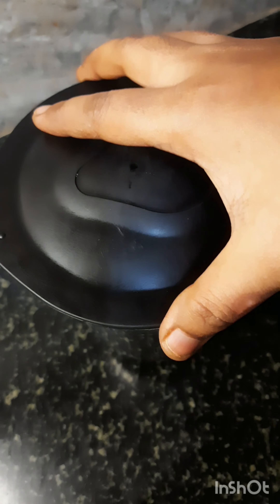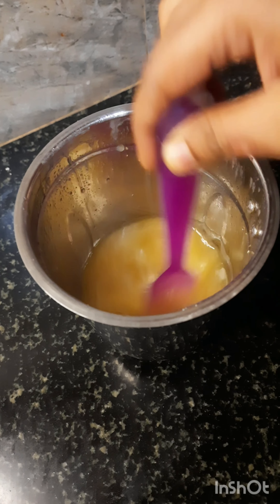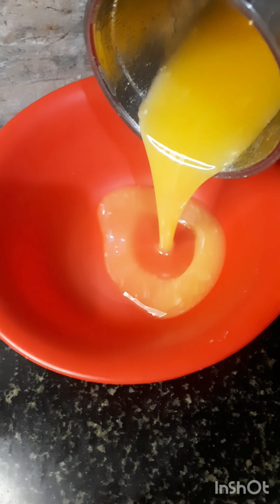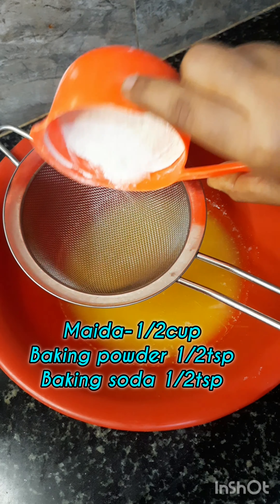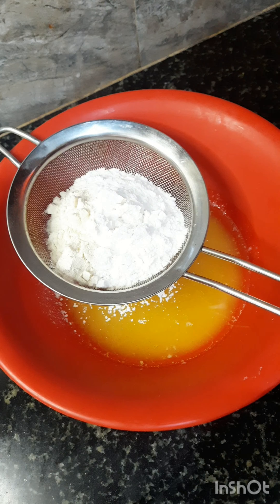Take a silky smooth texture. I will transfer it in a bowl. Then add 1 cup of maida, 1 tsp baking powder and 1 tsp baking soda.